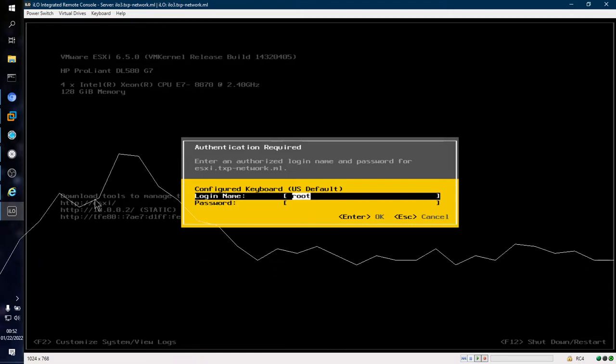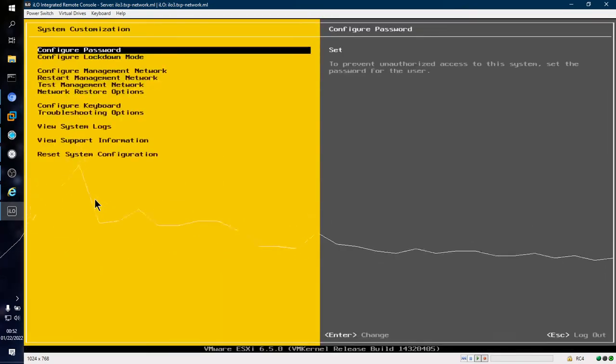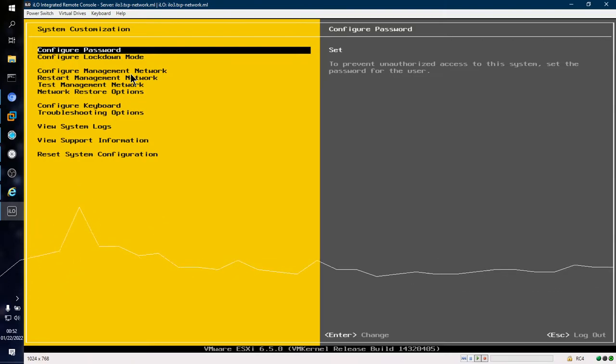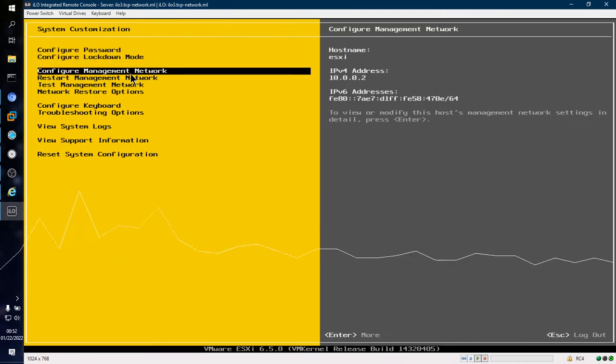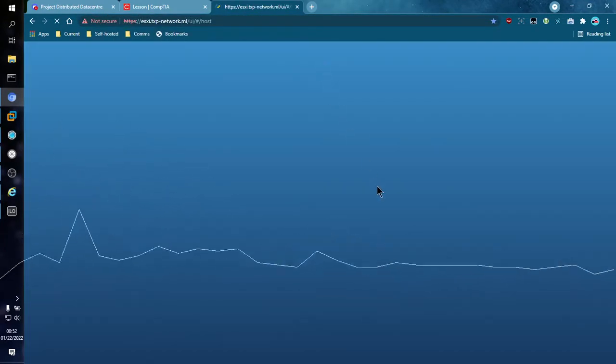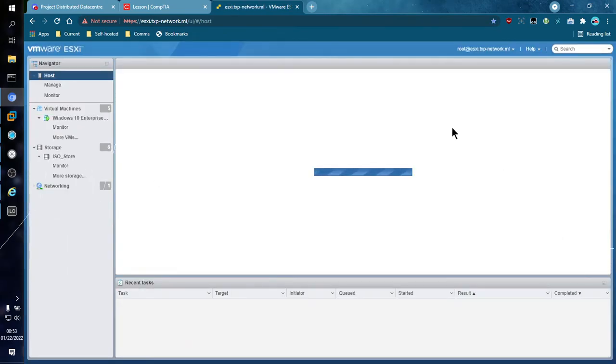Something else you will want to access is Configure Management Network. During the initial install, ESXi will also have you make a password, which protects the settings there. Under Configure Management Network, you can tell it what hostname to use, what IP address to put itself on, and IPv6 as well. Once you configure these things, you will be able to use either an IP address or a local hostname. Once you have an IP address, you go into the server — in my case I've already given it a full domain name — and it takes you to a login page. And from there, we are in.